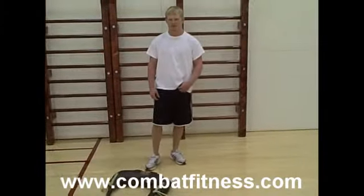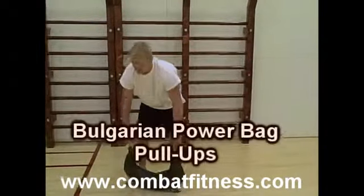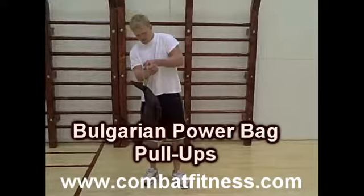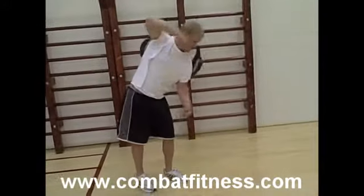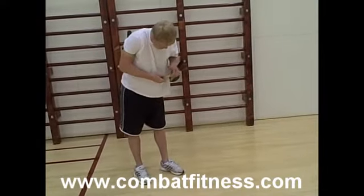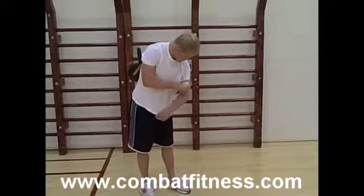Today we're here with Cheney Haight, 2008 Olympic Alternate. We're going to be doing pull-ups with Bulgarian Power Bags. First, he's going to lace the bag through to his arms on both sides. What this does is give a little extra weight on Cheney's shoulders to give him a better workout.